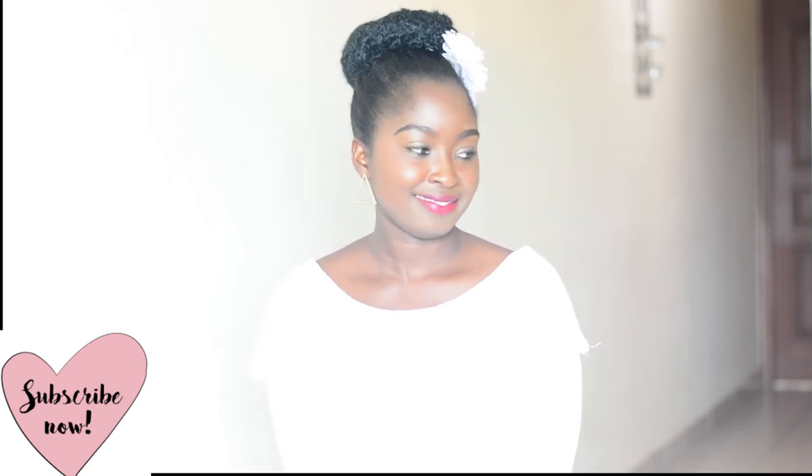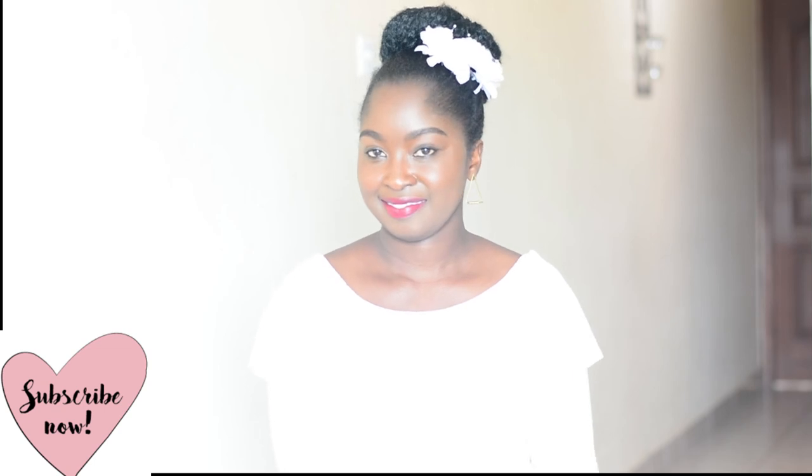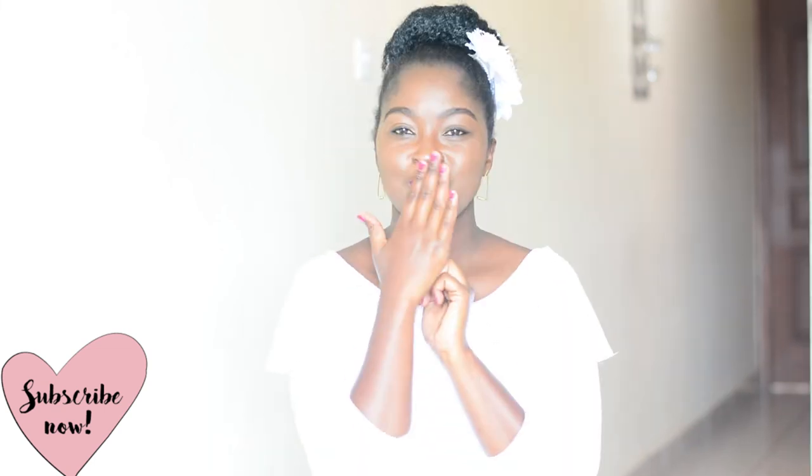Thank you so much for watching this tutorial. As usual, please subscribe to my channel and leave a comment below on what you think.